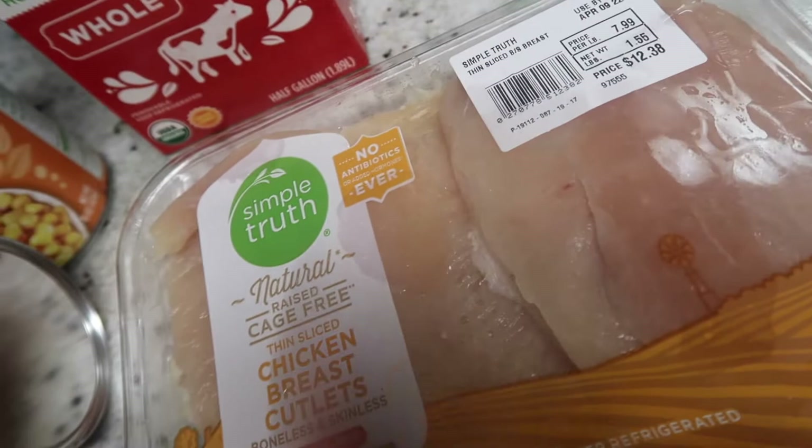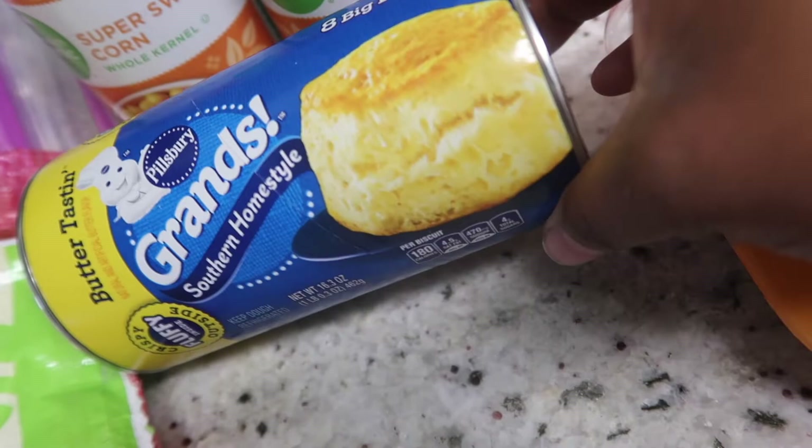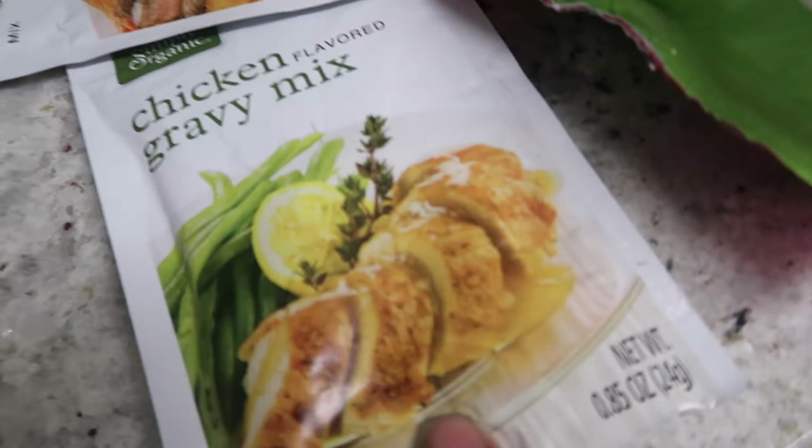We're making a cooking video today. Right here we got the chicken breast — I could have got tenders but it's all getting cut up so it'll cook the same. I have the milk for the mashed potatoes; I am making the mashed potatoes from scratch. Then I'm going to have these biscuits on the side, and the corn and the cheese. I'm going to make gravy from scratch, or maybe use this packet for backup, because gravy from scratch is never enough. Very simple ingredients.